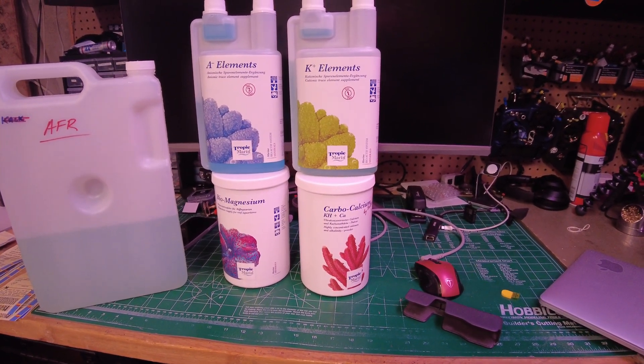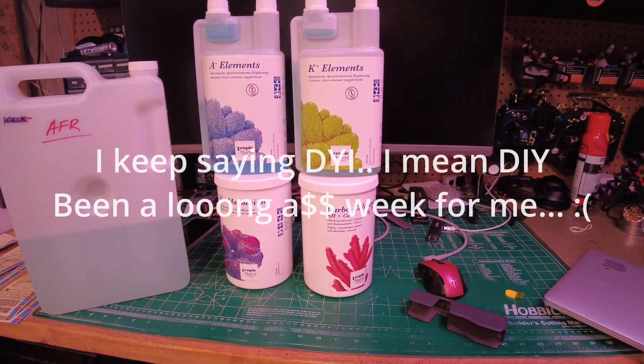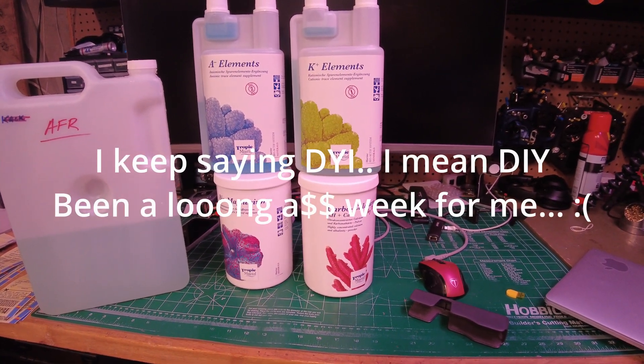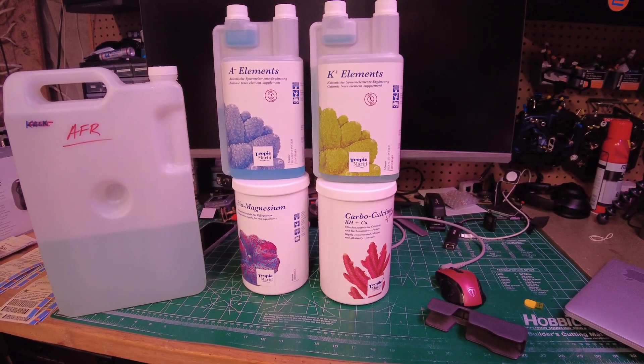So I decided to go the DIY route — do it yourself. I went on to Bulk Reef Supply; they have the recipe there and they sell these kits.